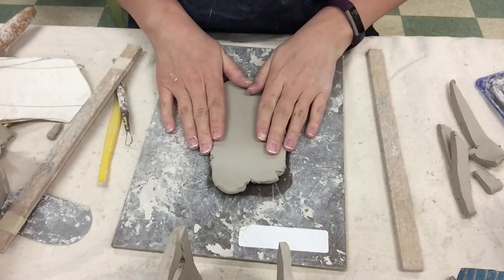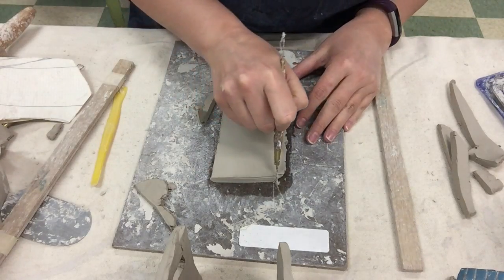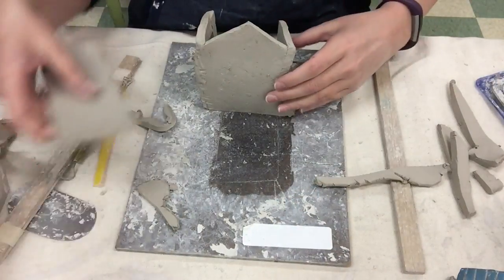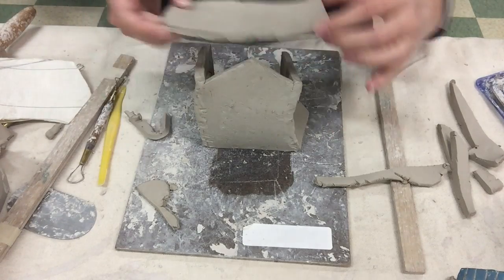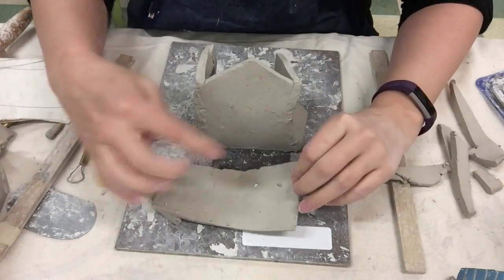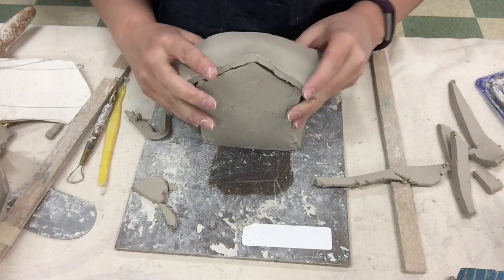What I did was cut out a nice rectangular slab and then kind of saw where it was going to hit on my project. I could go just like that — perfect. So now I would slip and score it in place: score here, score here, score here, score all around the edges, and then add the glue to put this piece on top.